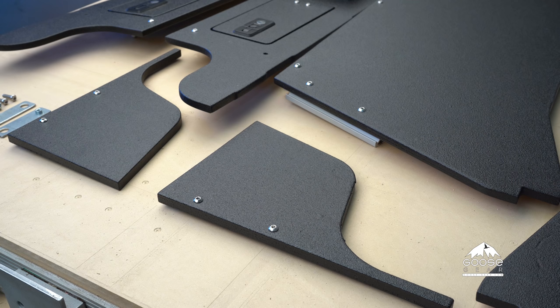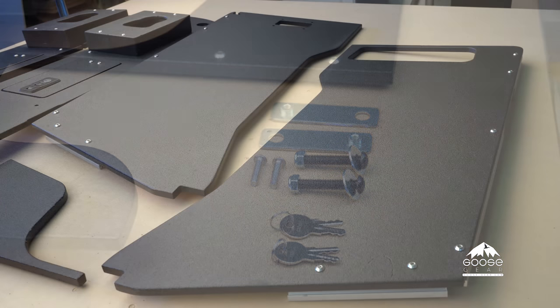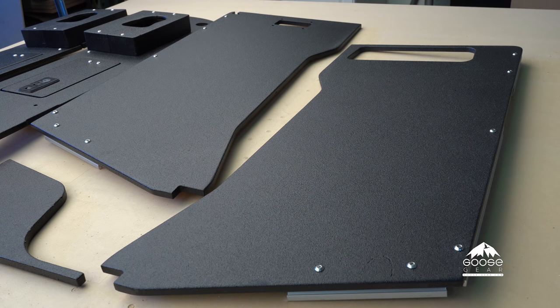The kit includes the fender front covers, the fender top plates, hardware pack, and fender side plates.